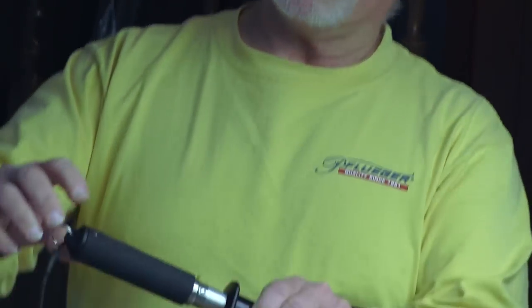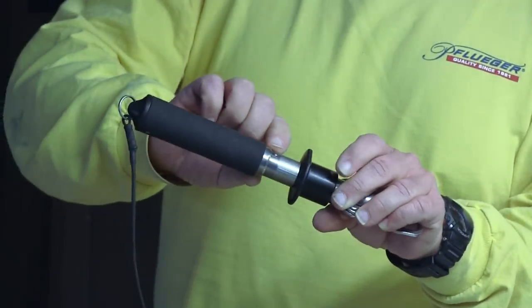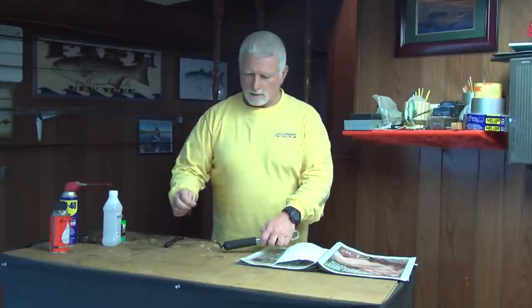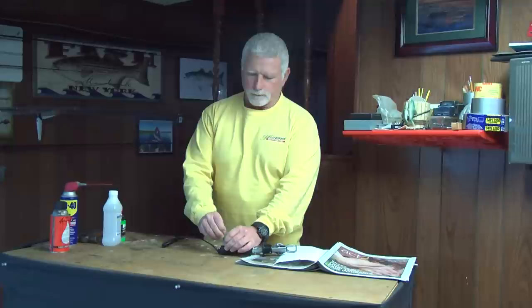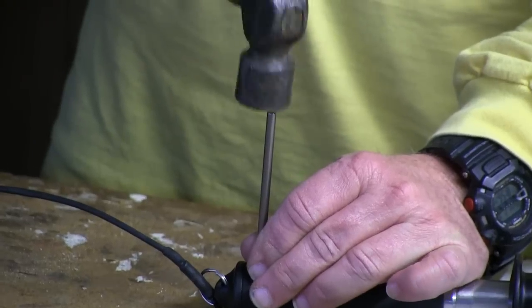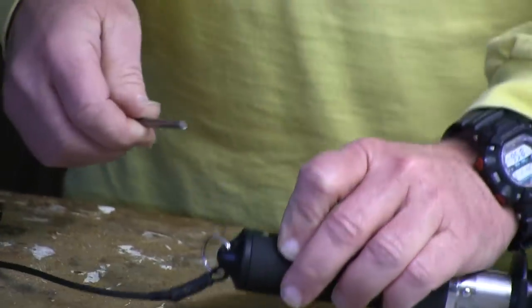The first thing we're going to do is take this Boga — you'll see there's pins in here, and that's what the tool is for. You want to take these pins out and we'll do them one at a time. I'm going to take the tool and give it a couple of taps with a hammer, and we'll start drifting this pin out.